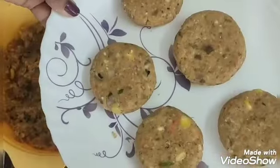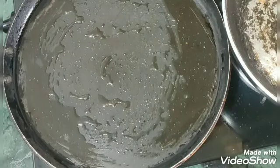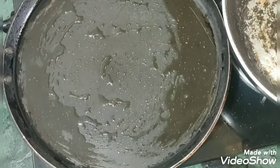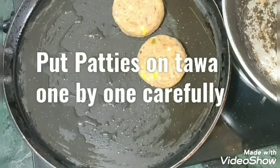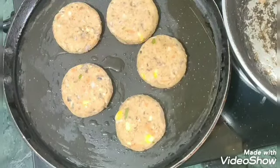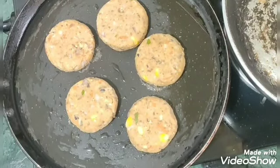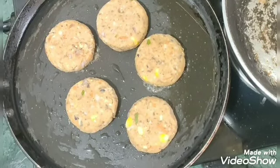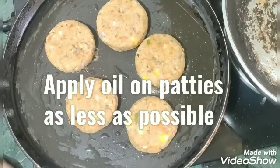Now I will fry the patties. I will use very little oil — only about 1 to 2 percent oil, not deep fry or shallow fry with a lot of oil. I will place all the patties on the pan and apply a small amount of oil on top as well.